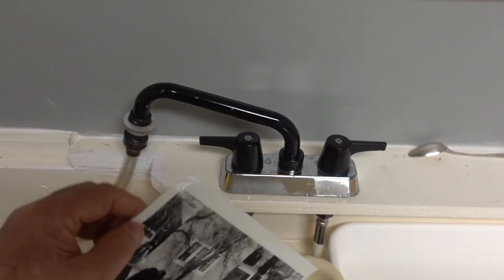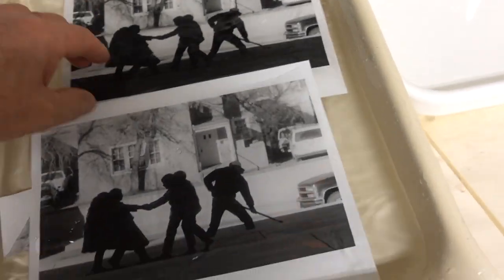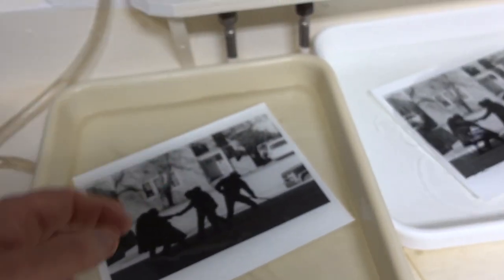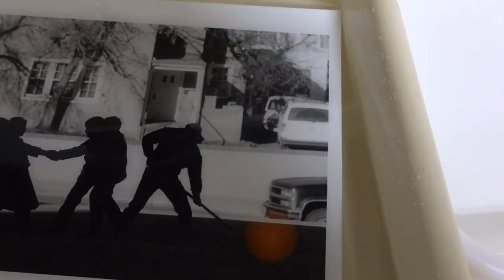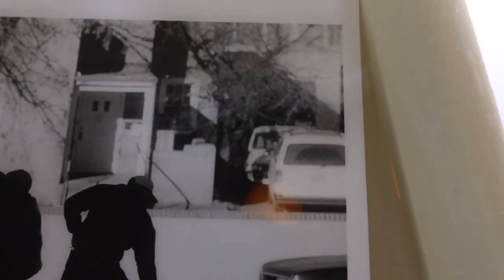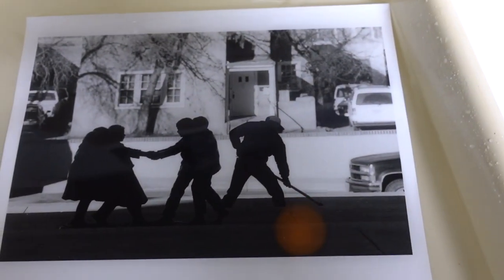Gotta see them dry. The first one's ready to move over into the second fix. I've got one issue with this print — it's this right-hand side, right where the wall is above behind the car. I don't like the crop there in that dark area. I really want to see if I have a little bit more of that in the negative — I think I do.